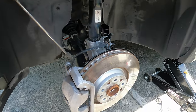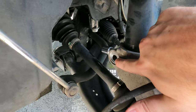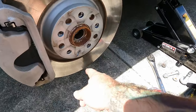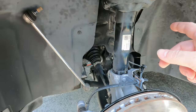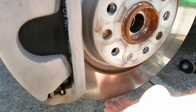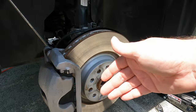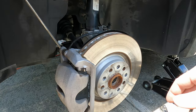Everything on the driver's side is disconnected. We've got the strut bolt out, the spreader is in there, the three lower control arm bolts are ready to go, the axle bolt is out, and the sway bar is disconnected. Now we have to disconnect the lower control arm from the spindle. Once that's done the axle will come out and then we should have enough room to get the strut out of the knuckle and get this out of the car.